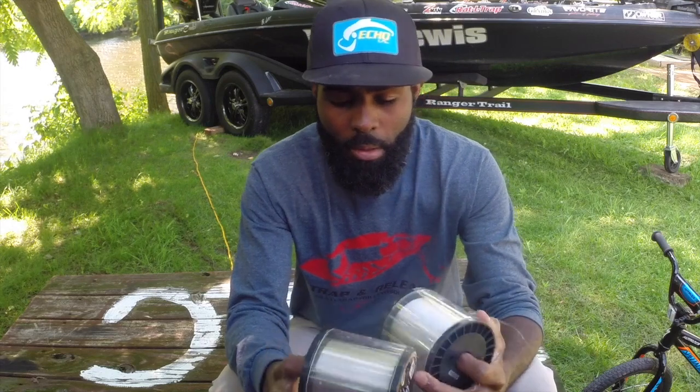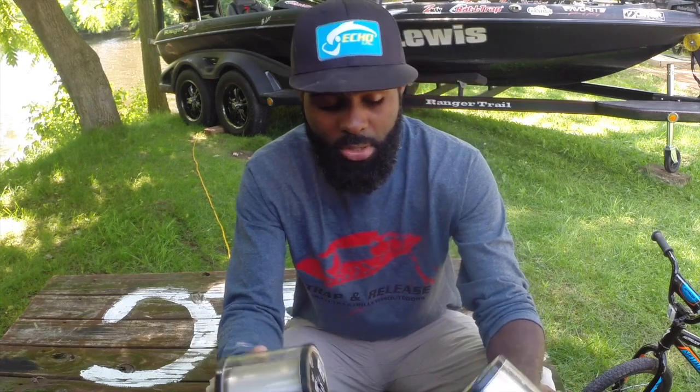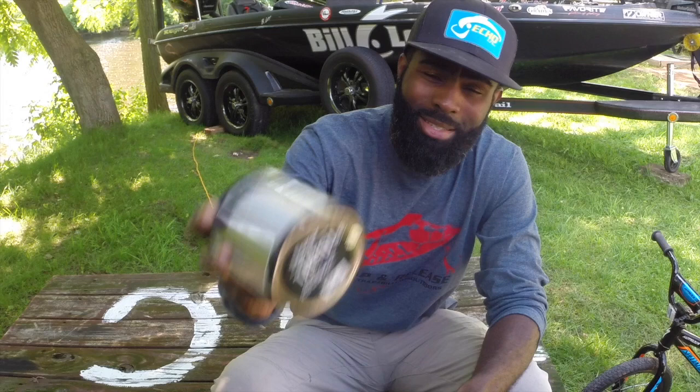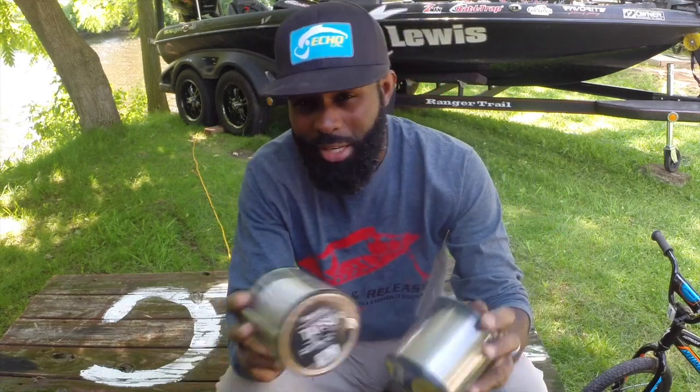Hey guys, Brian Latimer here. I'm going to talk a little bit today about fluorocarbon selection. Seaguar makes some of the best line bar none on the market, and there are two fluorocarbons that I use: Seaguar InvisX and Seaguar Tatsu. I'm going to tell you a little bit why I use InvisX versus Tatsu in different situations.